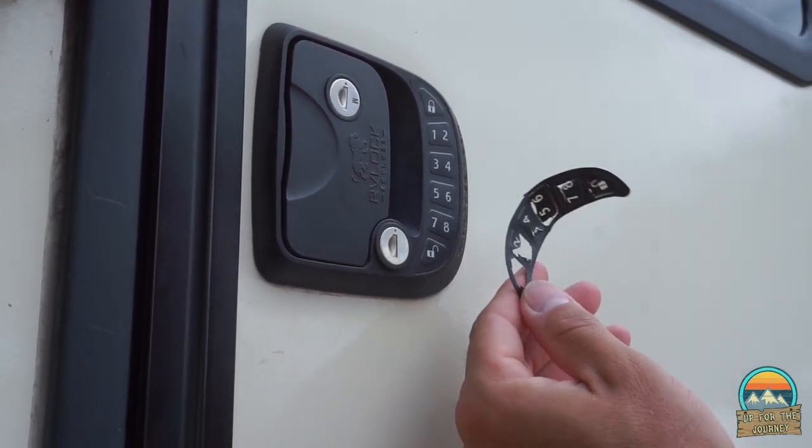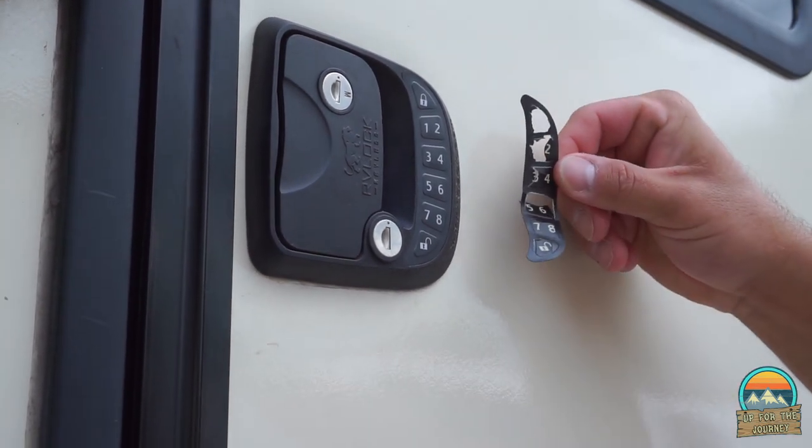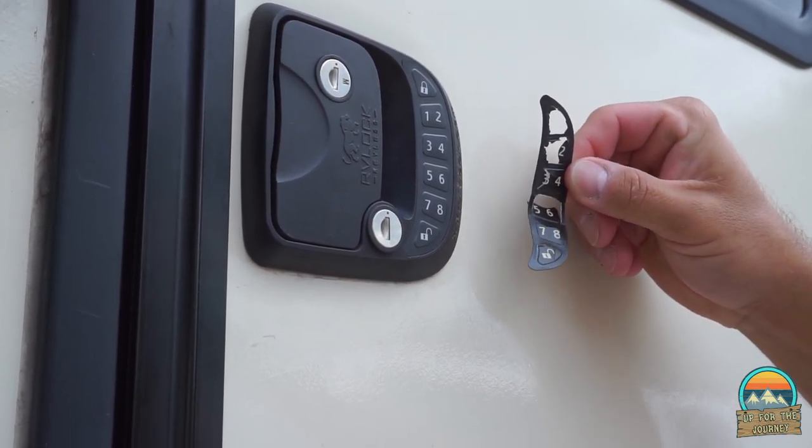So you're going from something nasty and broken to this. We've had this about two and a half, three years — and this is overuse. As full-timers, this is used every day, multiple times a day. I lock the door when I walk Lily. So when we walk Lily or go around the RV park, we lock the door — we're hitting those two buttons constantly. This is multiple times a day pressing.